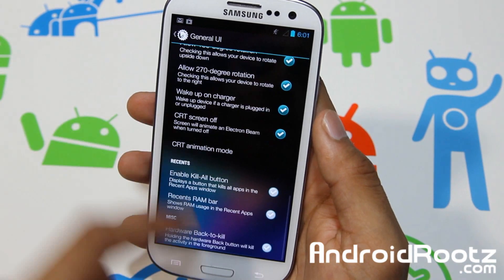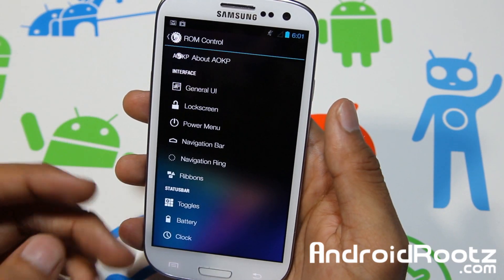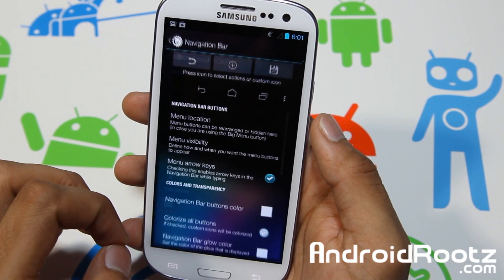Wake on charge, screen-off gestures — your basic AOKP settings that I've reviewed in earlier AOKP ROM reviews and other ROMs that incorporate AOKP as well.